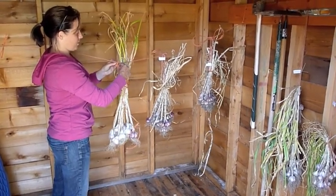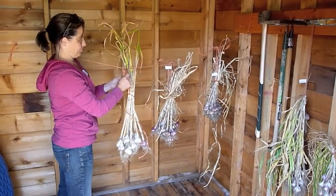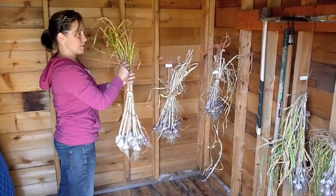What kind is that? This is Susan Delfield. How many different types do you have? About ten.